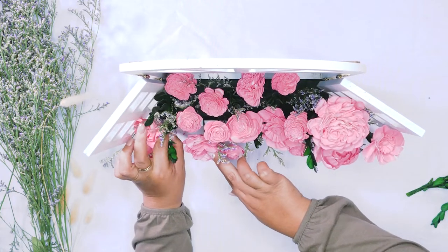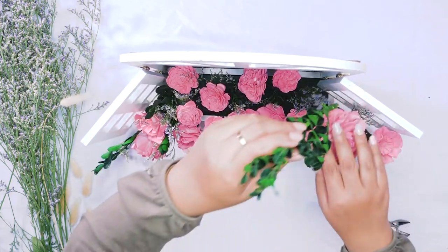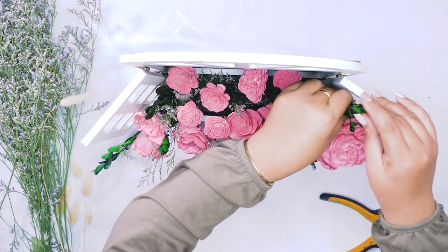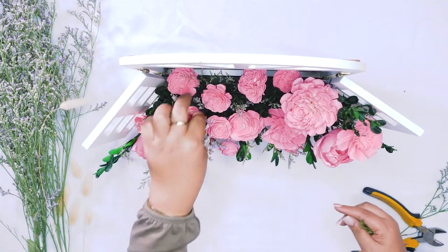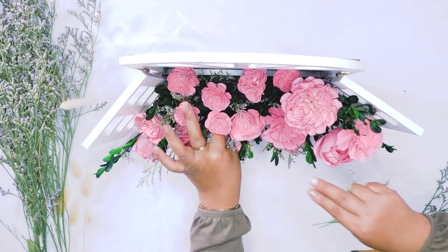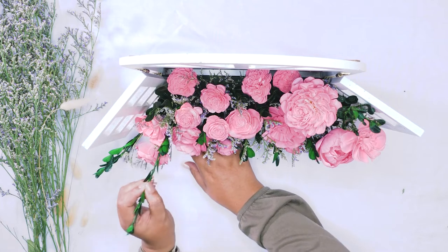We are just kind of evenly dispersing this throughout our arrangement. We just want to make sure that we have little pops of it throughout and it's not green on one side and no green on the other — just kind of evenly dispersing it throughout. We also are going to add a little bit of our dried filler in just a few moments, so that will give us three different types of filler.